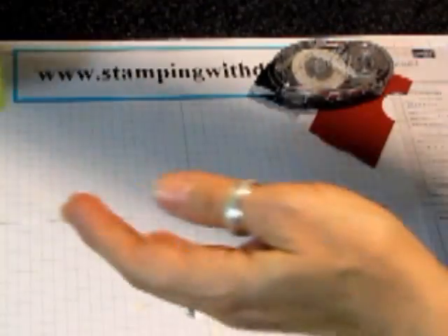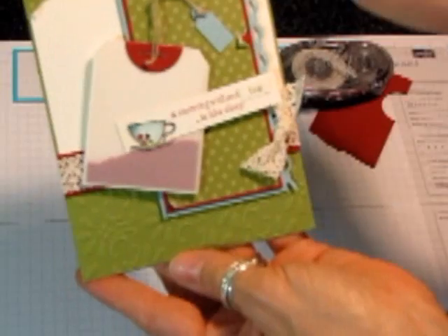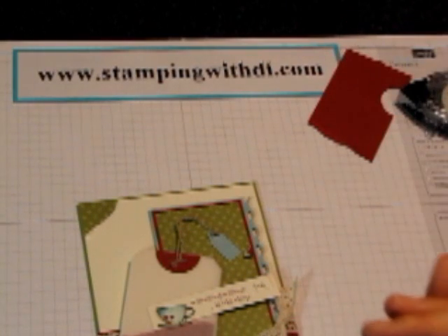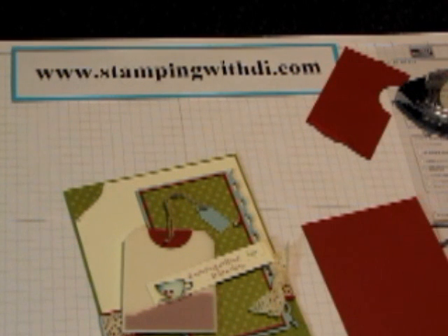And then again, I'll show you the finished card. So it just says 'A morning without tea is like sleep,' and then there's the teabag in there. So it's pretty simple. Hopefully you've learned how to do a teabag with the punches, and it was something you're going to want to try. Anyways, thanks for stopping in and I'll talk to you later. Bye.